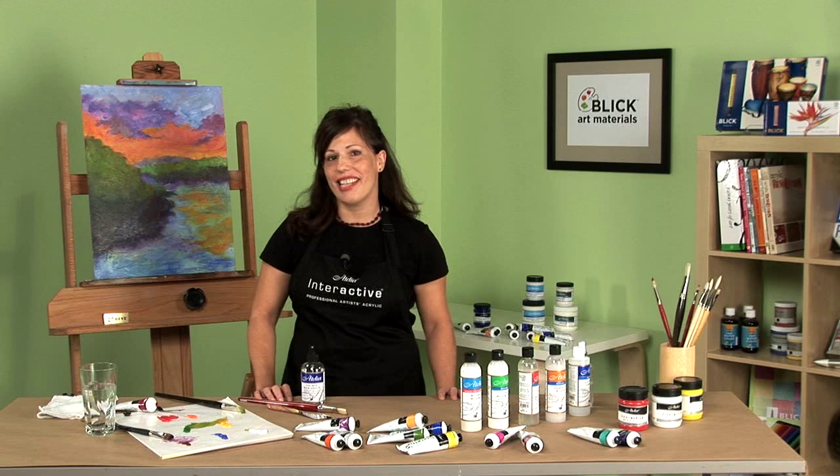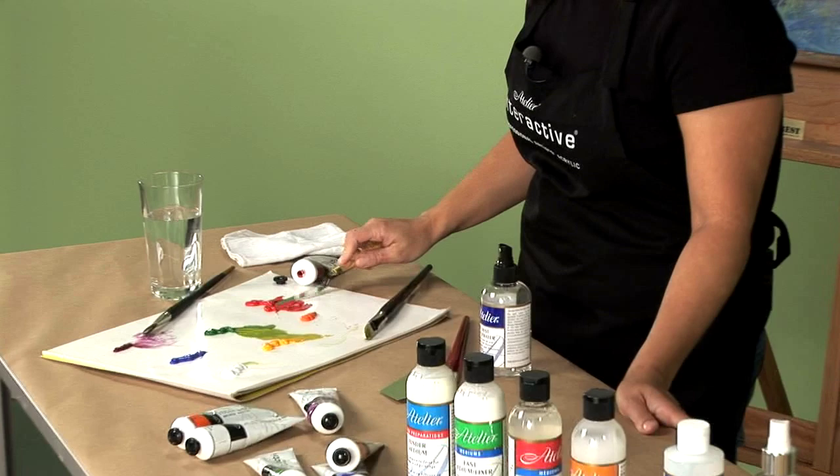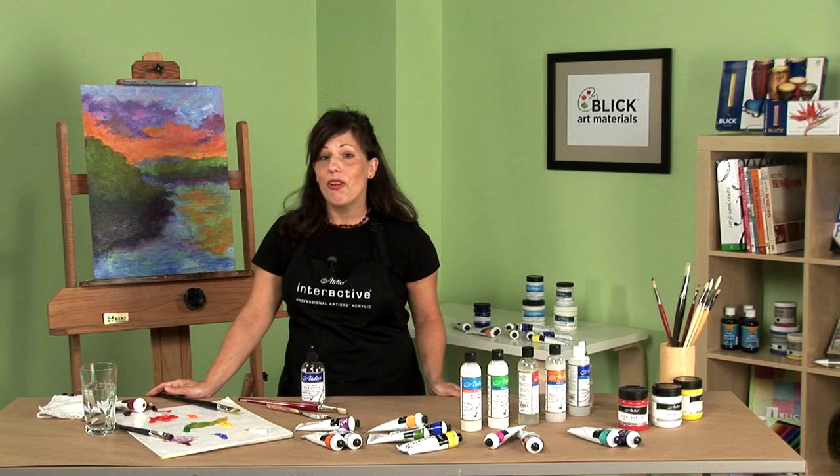Atelier Interactive Professional Artist Acrylic expands the acrylic painting process. As a professional paint, Interactive is light fast and available in 75 buttery shades that dry to a rich satin finish with little to no color shift. What's really exciting is that Interactive has a unique formulation.